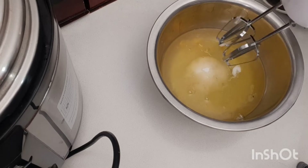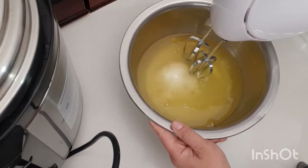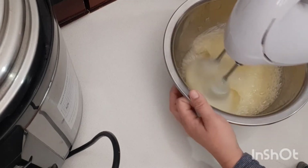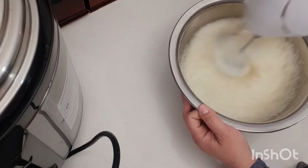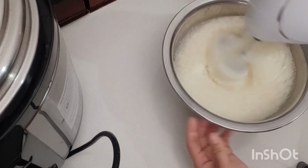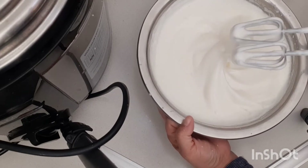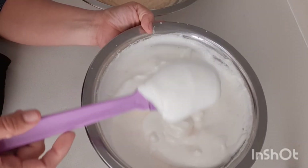We're gonna mix this first on high speed with a hand mixer. Our meringue is ready — it looks like this.